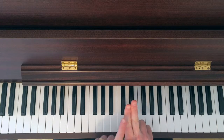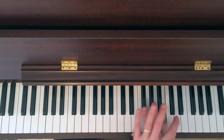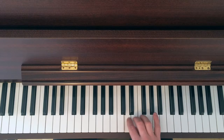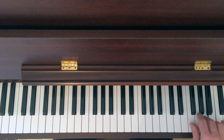Let's move up to C Major, two octaves. Now you're going to follow the same pattern. Before you place your pinky, you're going to put your thumb under — it crosses under. Thumb, three, and pinky at the top.